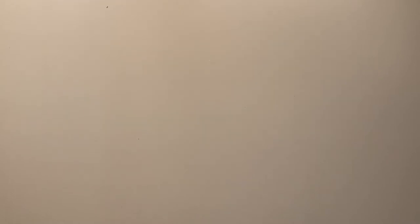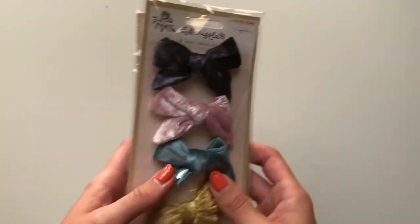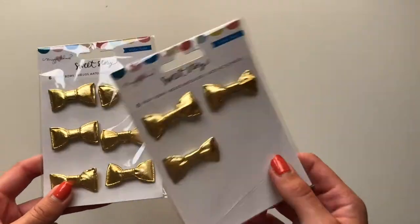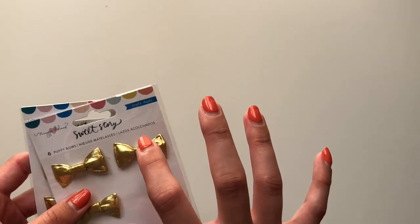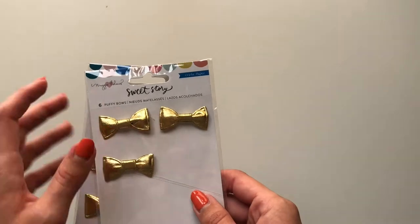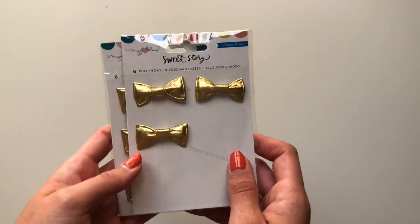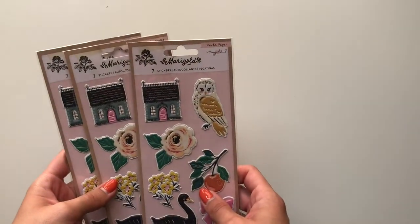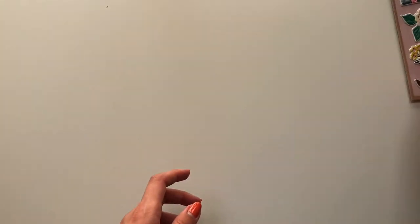I also got two of the Marigold bows — planning on gifting at least one. Then I also got the Sweet Story bows — I love these, I've already used three. I was planning on gifting one and using another set. I'll probably buy more because I really like how this goes with a bunch of different collections, not only Sweet Story. I've got three of these Marigold puffy stickers and I think I got two more in another order — really lovely and cute.